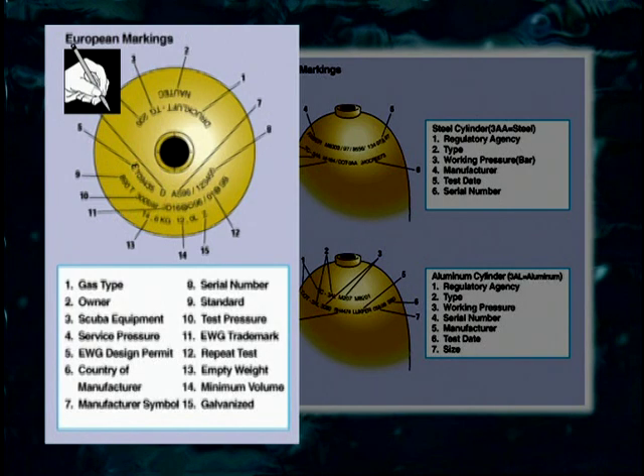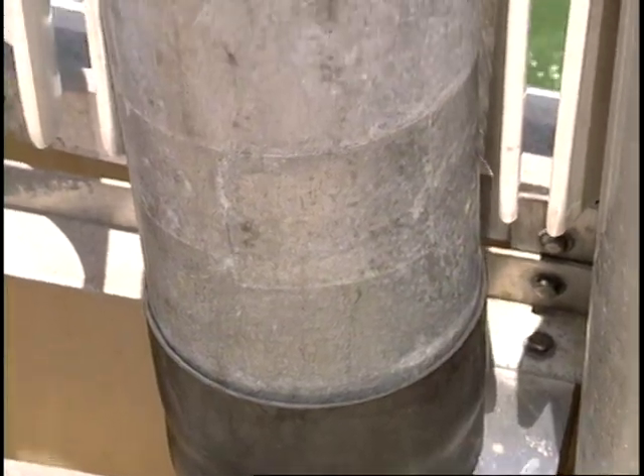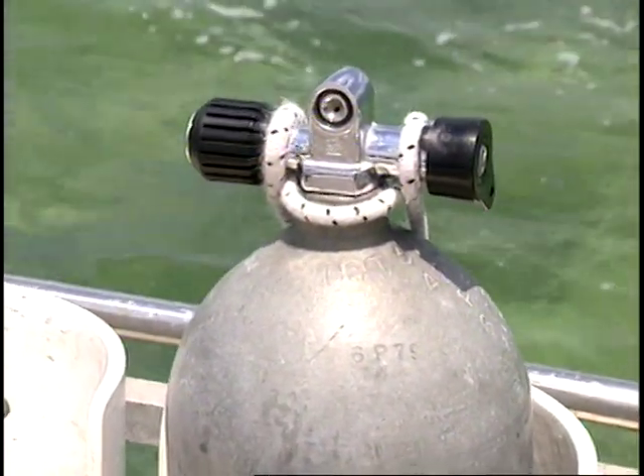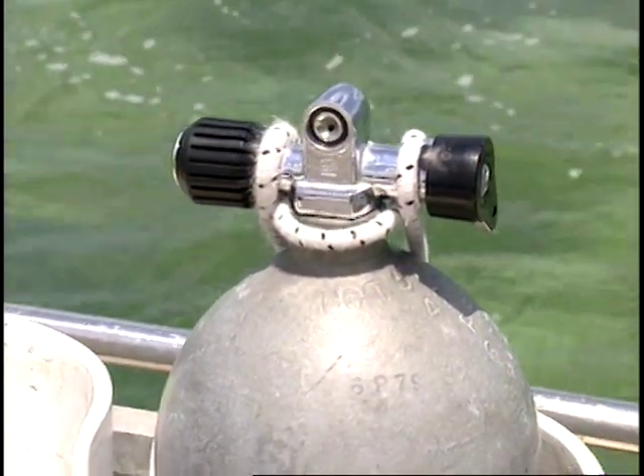The test pressure marking is the pressure to which the cylinder is subjected during hydrostatic testing. For a 200-bar cylinder, it is 300 bars; for a 232-bar cylinder, it is 348 bars. On steel cylinders, you might find a plus sign after a test date. If this appears, it means that the cylinder may be overfilled by 10%.